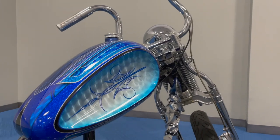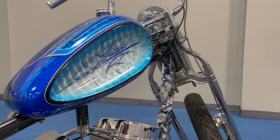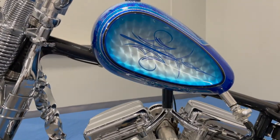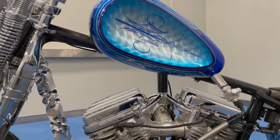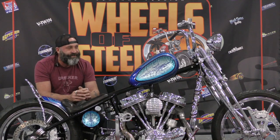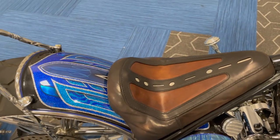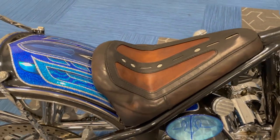I kind of wanted to just leave it flat black, but once I got it, I was like, this thing is too pretty to just leave flat black. So Most Customs down in Miami painted it. I told him I wanted the silver leaf in the dishes and I wanted some shade of blue, and he took it from there. It turned out amazing — I couldn't be happier.